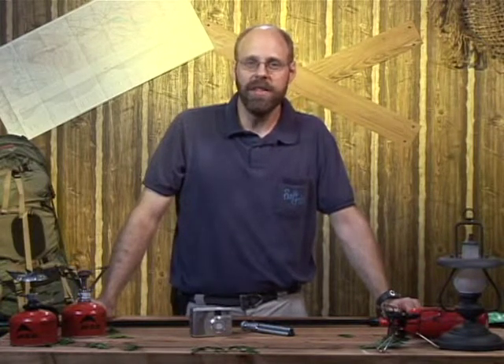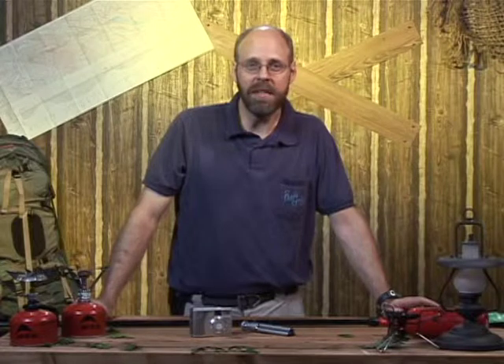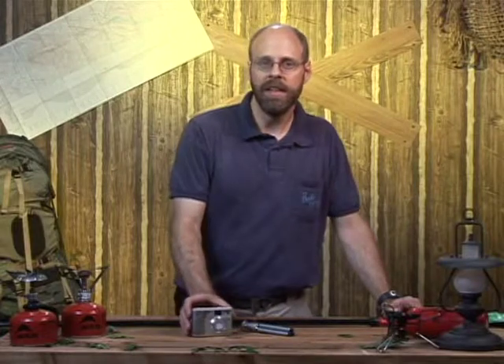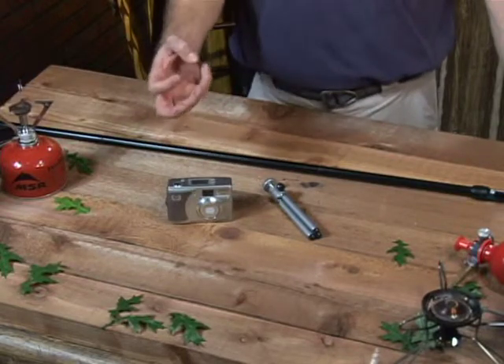We'll talk now about how to incorporate photography into your backpacking experience. I'm not a big photographer myself, but I like to carry a small light digital camera and a little tiny tripod. Depending on the equipment you have, if you're a little more serious, you might have something a little bit larger.